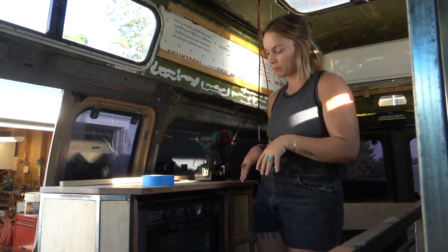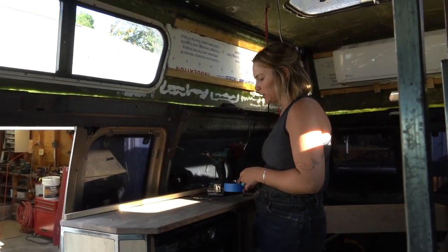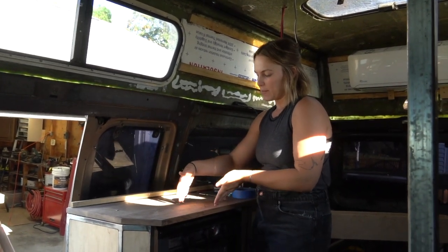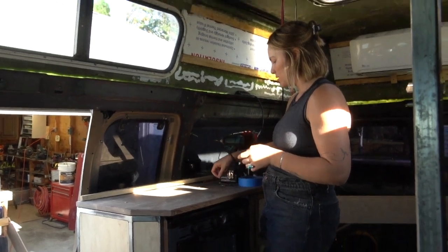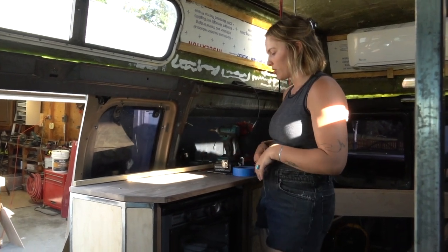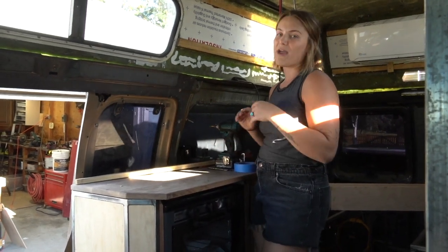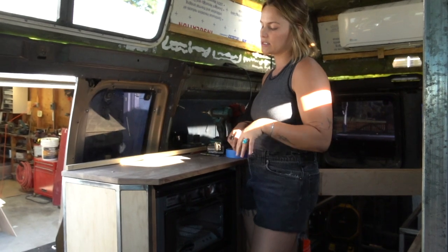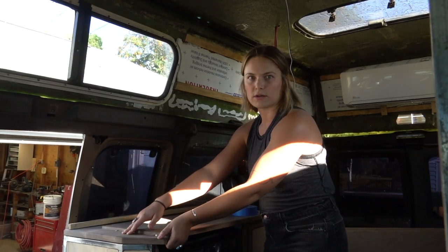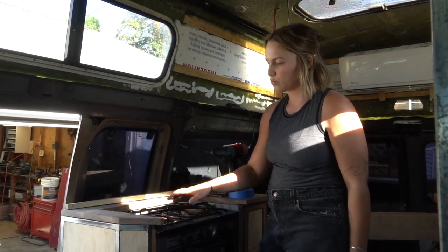The first completed interior section: the countertop. We went to a lumber store, milled walnut down, glued separate pieces together, and created our countertop — there's another big slab in the garage for the other side. It all needs sanding and finishing, but we're waiting until everything is in place before pulling it out to paint and finish all at once.